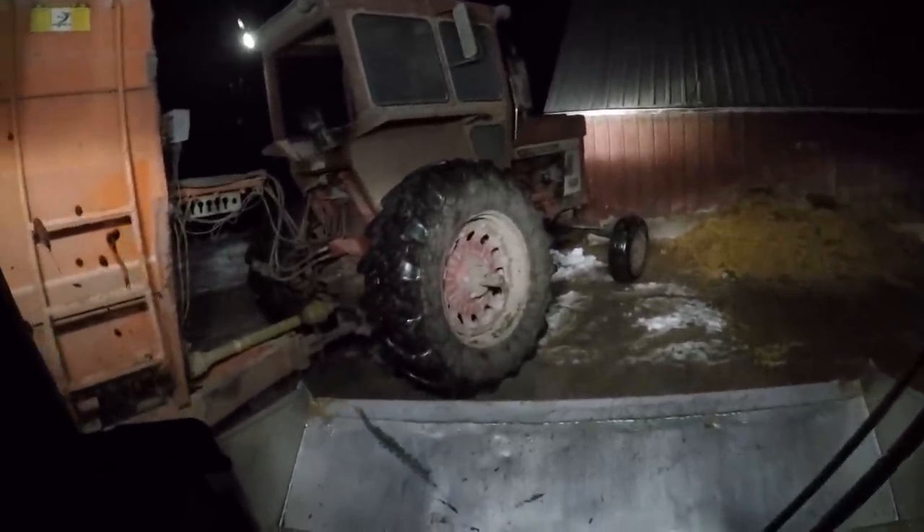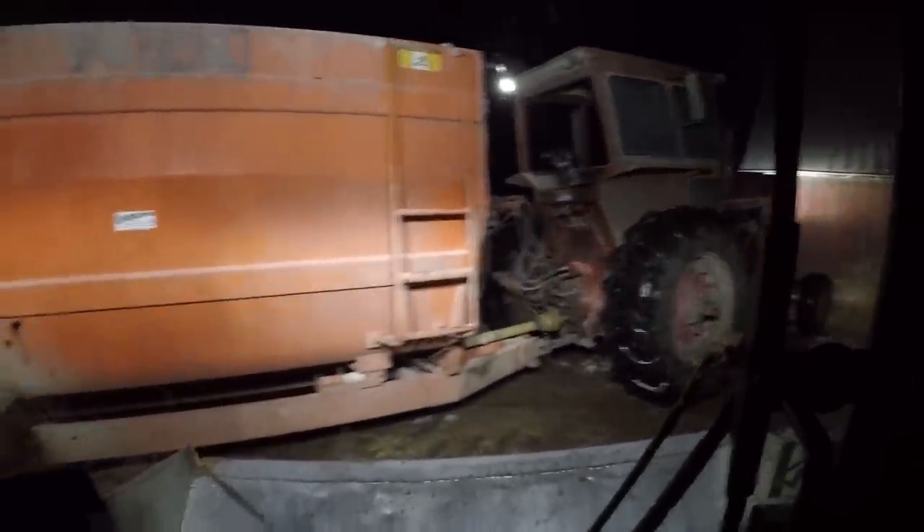In the new skid loader right now — it's already got 344 hours on it, we've already put on about 40 hours or so. Going to take this thing back to the shed. There's the feeder wagon, and let's head back. Back in the shop, let's kill her. There she goes.